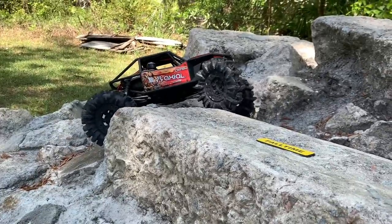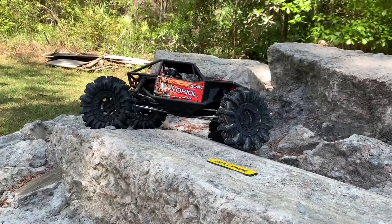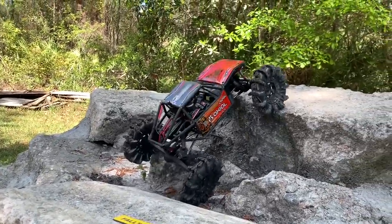I guess about the only way to make these crawl would be maybe to just take the foams all the way out. At that point they may actually crawl — oh, look at that.